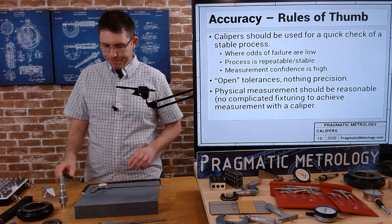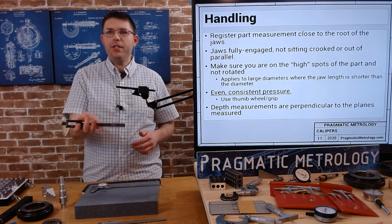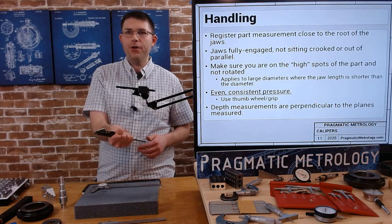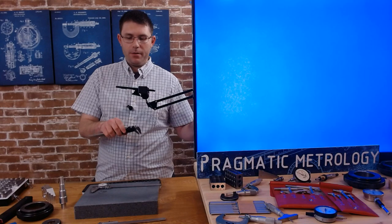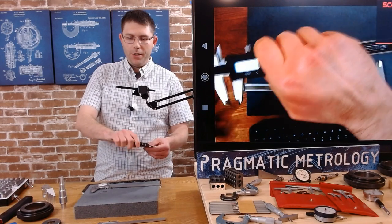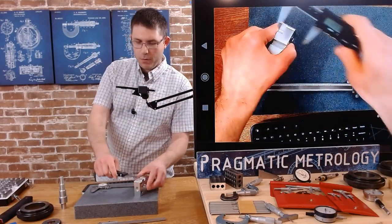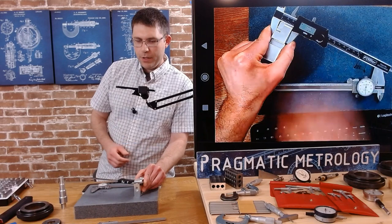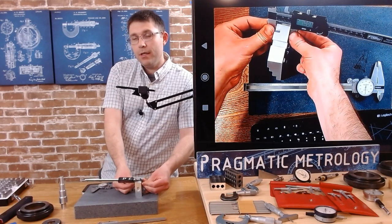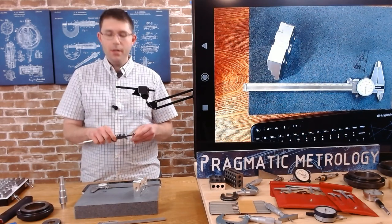When it comes to handling: get a nice firm grip on it. You can't really hurt the caliper, but obviously you don't want to drop it. Get a nice firm grip on the bar — the fixed bar. Don't be afraid to grab it with both hands. Sometimes I'll register one jaw and hold it with one hand, or if it's a really big part, I'll clamp it with both hands. Whatever gives you the most accuracy and the best reading. Don't be afraid to experiment.